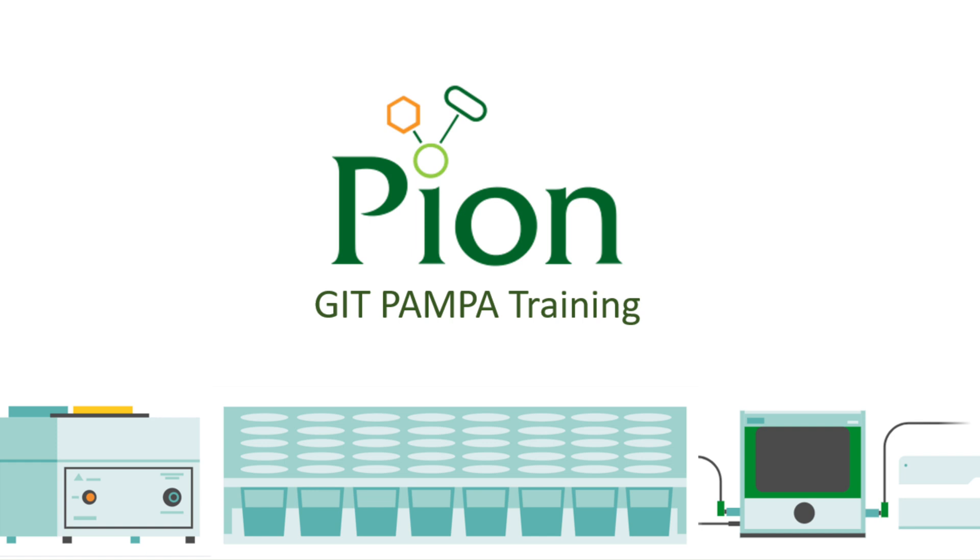By using as little as 5 to 10 microliters of purified sample presented in a 96-well plate, the method allows the user to analyse permeability and membrane retention of a significant number of compounds, or various experimental conditions, within a single experiment. Although often viewed as a screening method, pion's double-sync PAMPA model can do a much better job of determining permeability than might be expected from a throughput screening device.